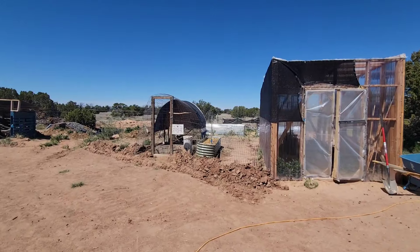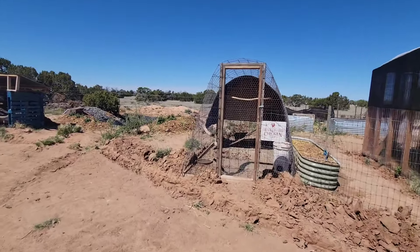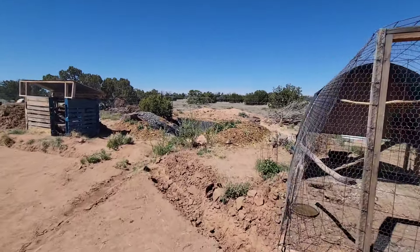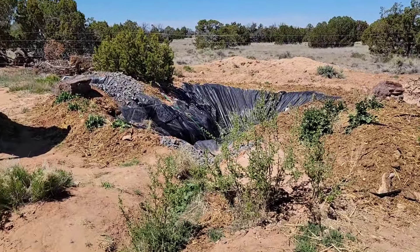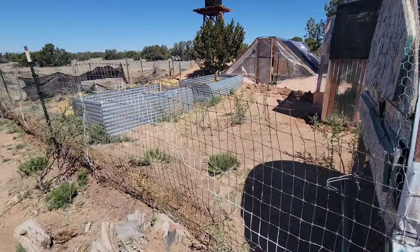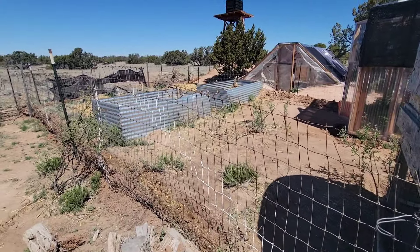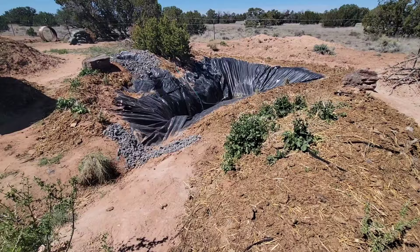In addition to the swells I dug around the perimeter of the garden, I dug one on the outside of the fence that runs over to the pond from the opposite direction of the original swells, which already fill the pond. So I'll just be getting more water directed to the pond in monsoon season. The pond and the garden are coming along nicely and I'm ready for the rain.